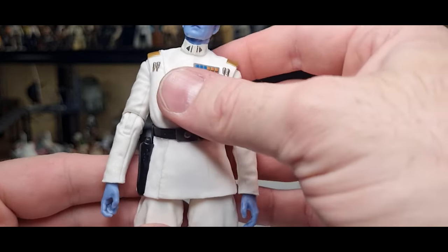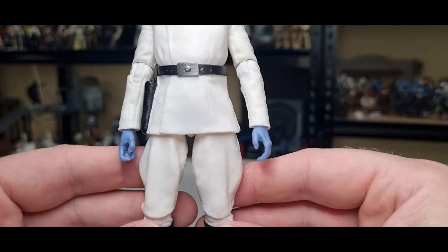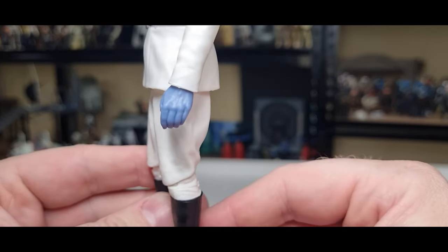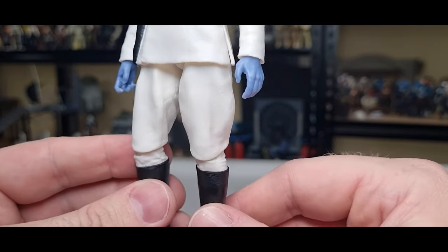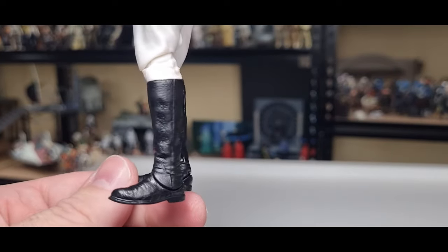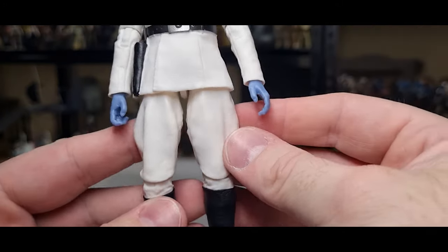We'll do a little comparison with the original Thrawn afterwards, but aside from the arms — which I believe were from the original Thrawn — the rest of it is entirely new. He's got new legs; the original had the double ball double peg sort of double joint in the knees. Nice black boots look good.